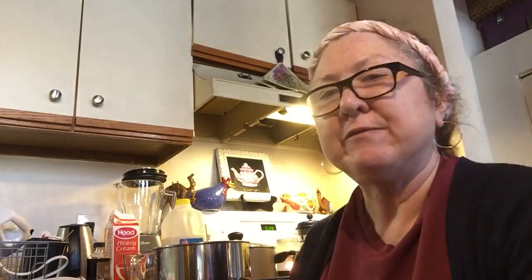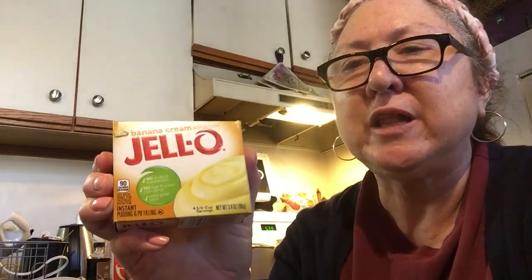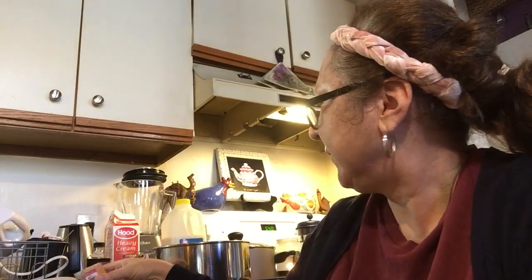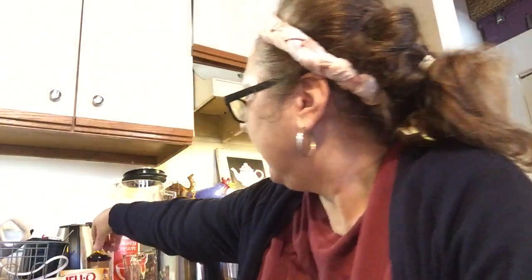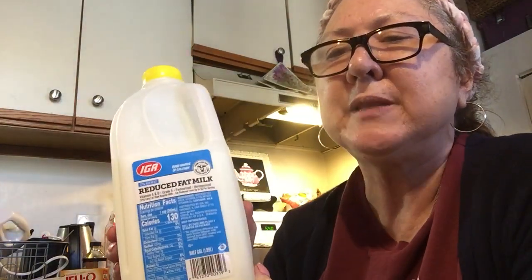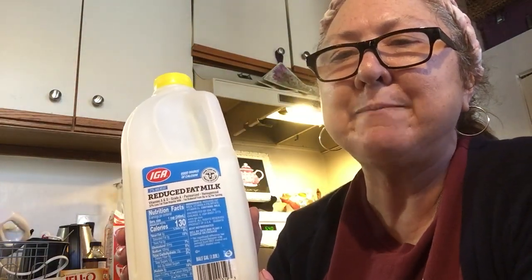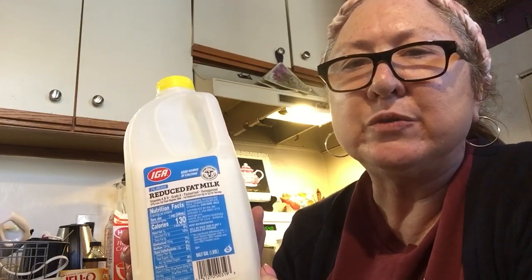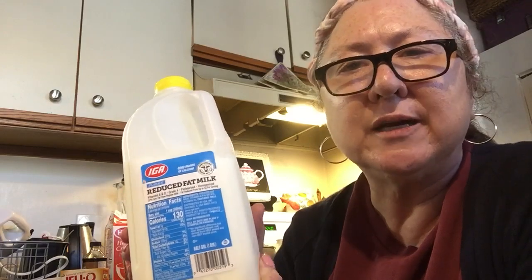I'm going to go over the ingredients first. I use Jell-O brand banana cream pie filling — it's artificial flavor, but we use real bananas in the pie crust and on top of the pudding, so it's actually fine. We also need milk. I got reduced fat 2% milk, but you can use whole milk. I usually use whole milk but the store didn't have it today. You can also use 1% — it doesn't matter as long as it's milk.